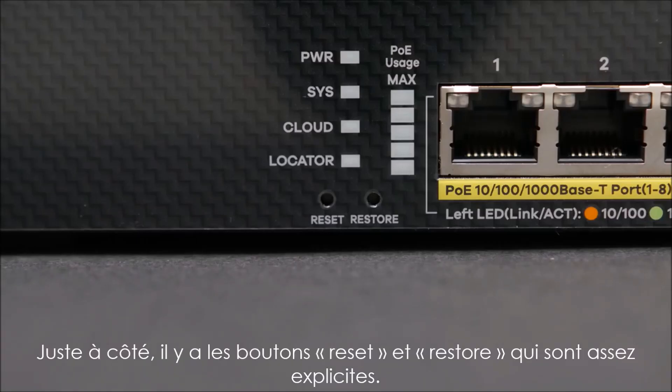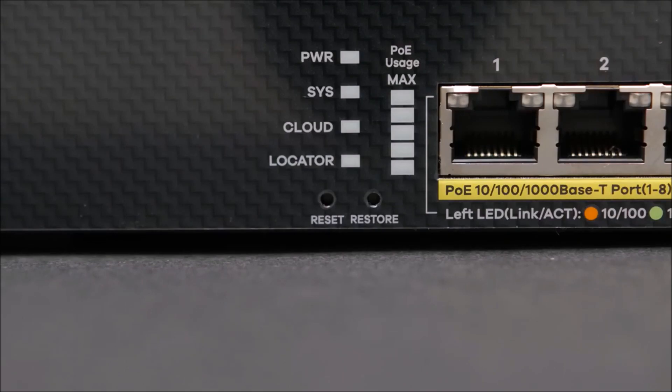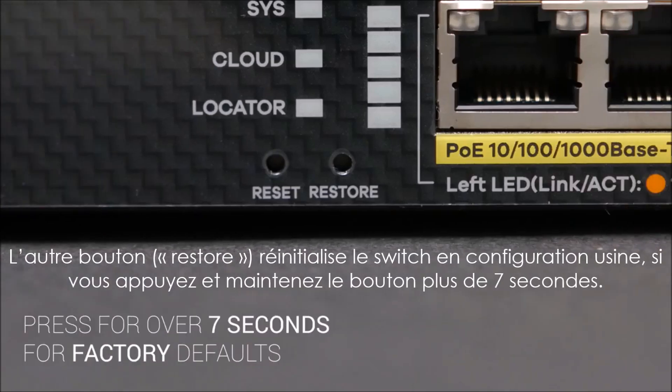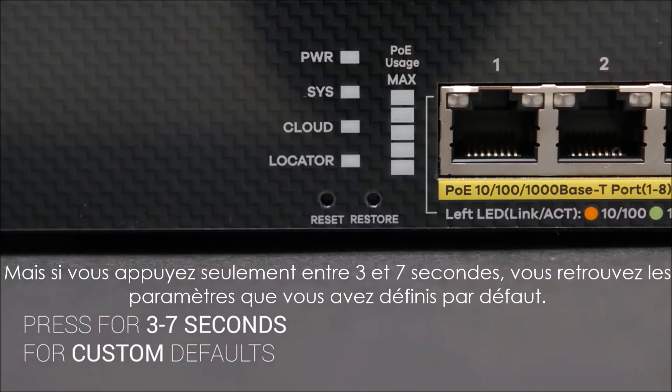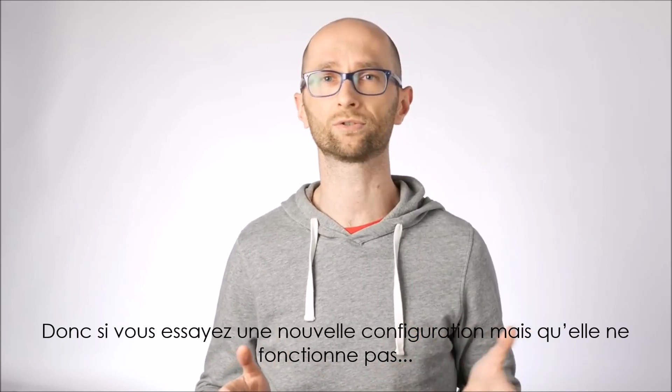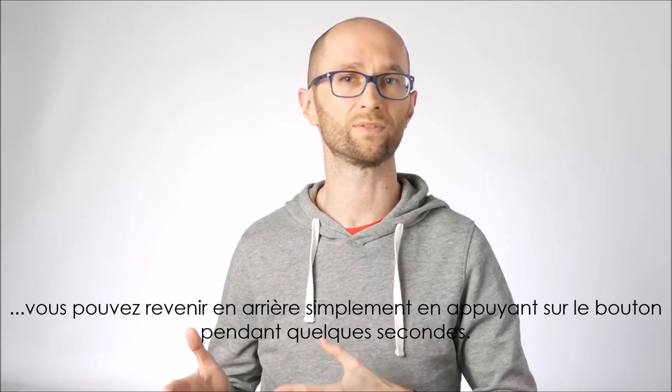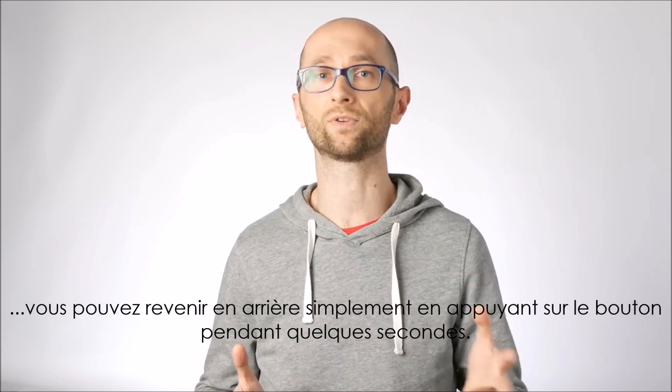Right below the LEDs are reset and restore buttons. The first one restarts the device so you don't have to reach to the back to pull the plug. The other one resets the device to factory settings if you press and hold it for over 7 seconds, but if you press it for 3 to 7 seconds it will restore the settings to a state you explicitly defined as your default — handy if you're trying something new and need to roll back quickly.